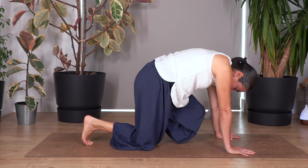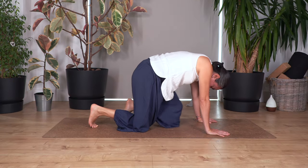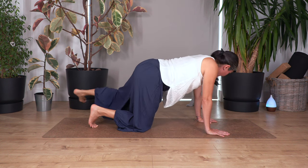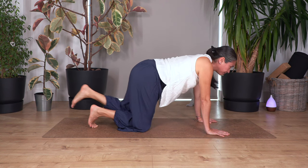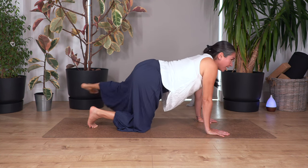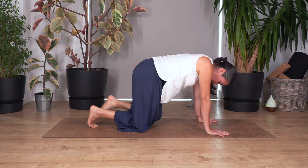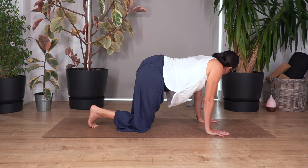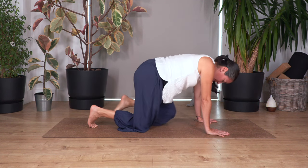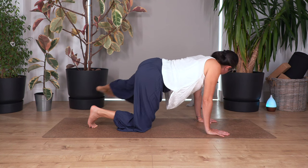Let's go to the other side. Breathe in, curving your spine, knee in. Breathe out, stretch out. You can flex or point your foot. Let's go for nine, keep your tummy in, and kick. Eight, kick, seven, kick, six, kick, five, kick, four, kick, three, kick, two, kick, and one more — kick. Well done.